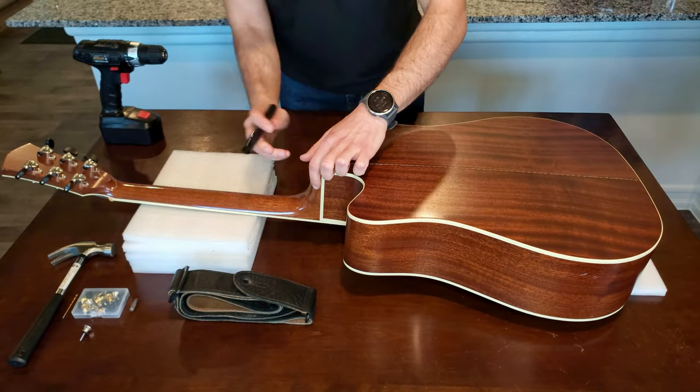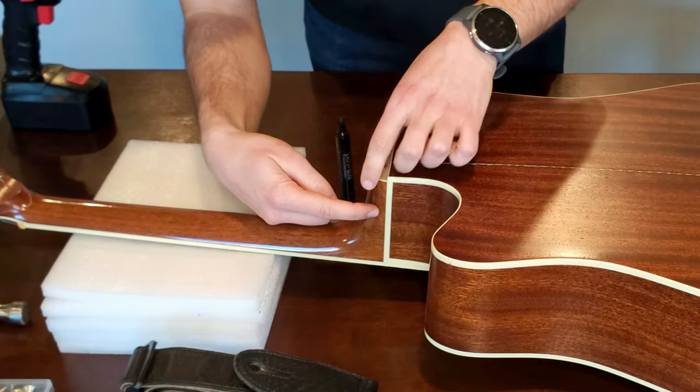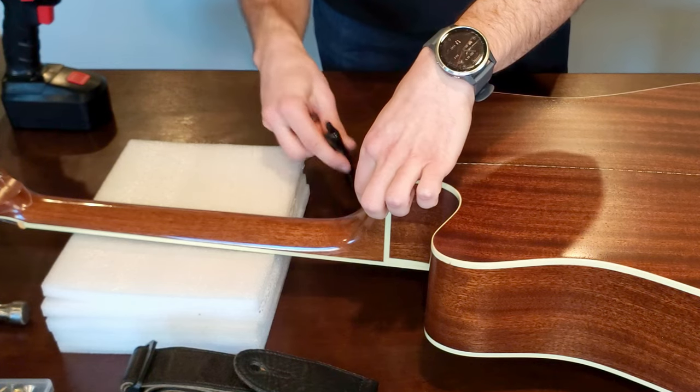I started by marking the spot where I wanted to install the strap button, roughly halfway between the back of the neck and the back of the heel of the neck, almost on the bottom side.